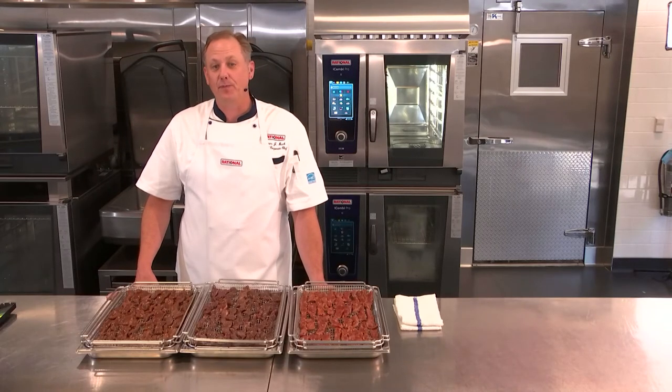In this section we'll discuss dehydrating with your iCombi Pro. You can dehydrate anything that you could possibly think of, from fruit garnishes, to jerkies, to plant-based jerkies, to even fresh herbs, and anything in between.